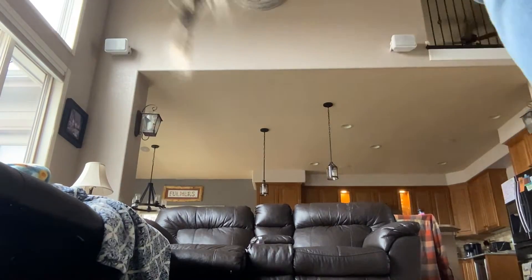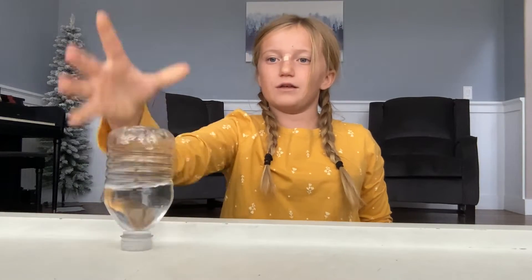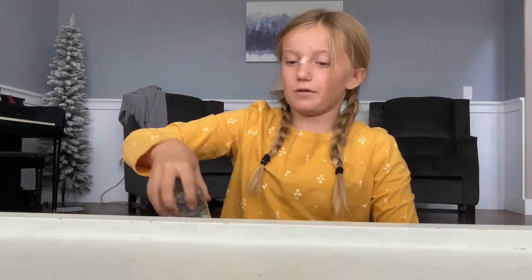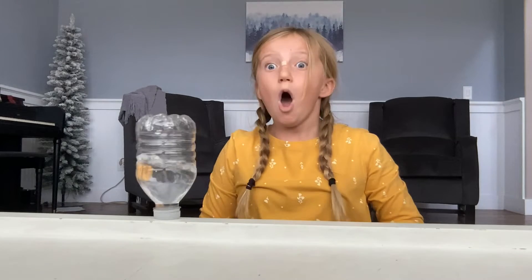I got it, I got it! There's an edge right here, I'm going to try to cap it without it falling off. I'm going to try to cap it on the ledge. Let's go! I got it!